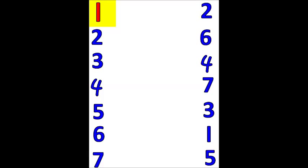Ready? Here we go! Now, we need to find a number 1, a number 2, a number 3, a number 4, a number 5, a number 6, and a number 7.